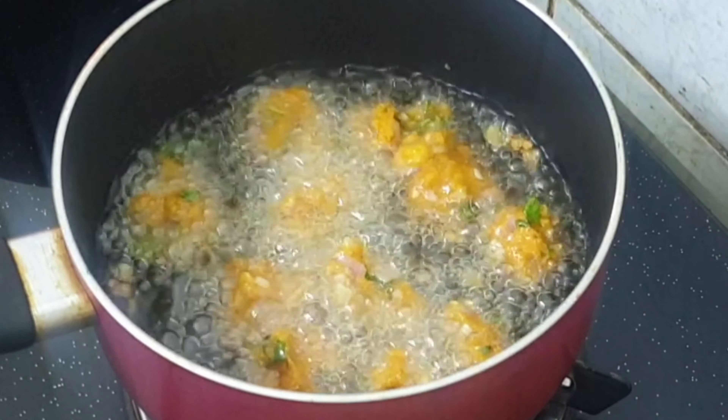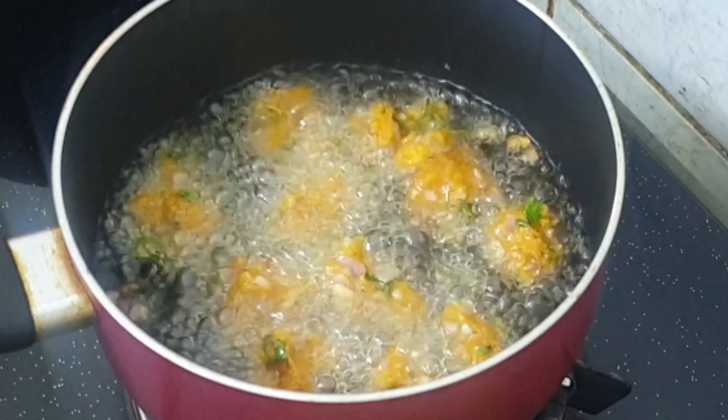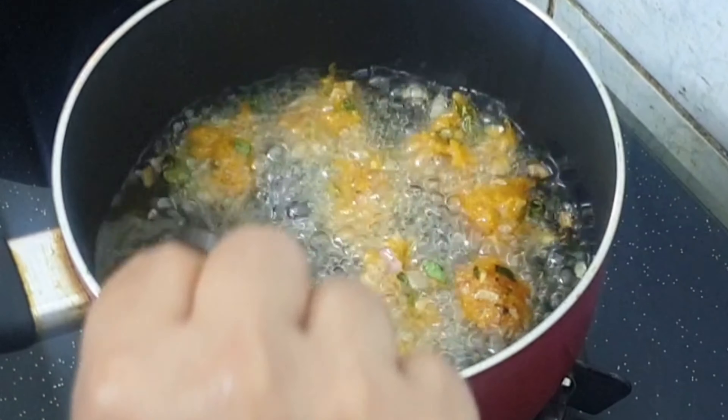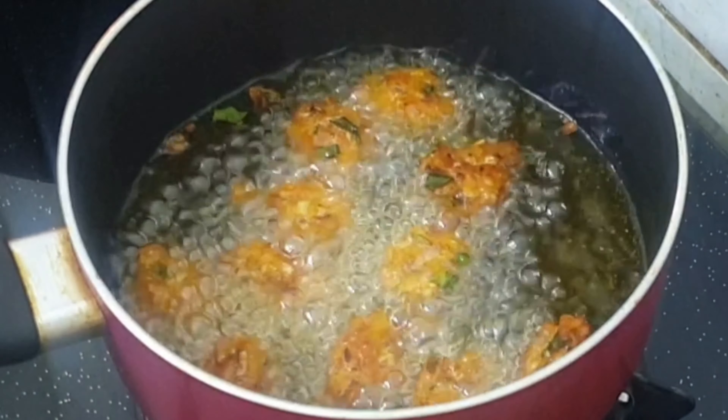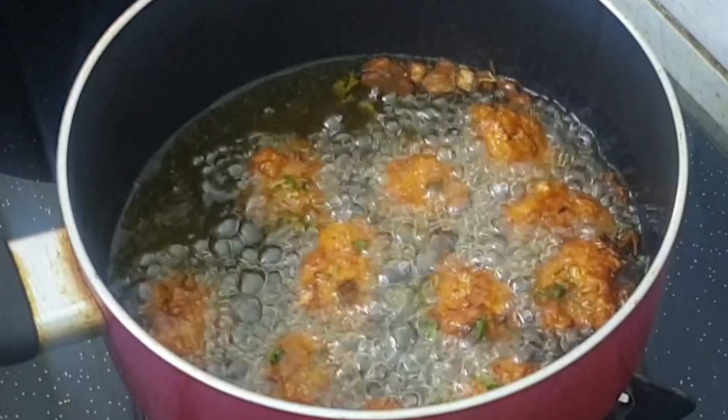Let's fry the golden browns in 1 ml. Let's fry it.